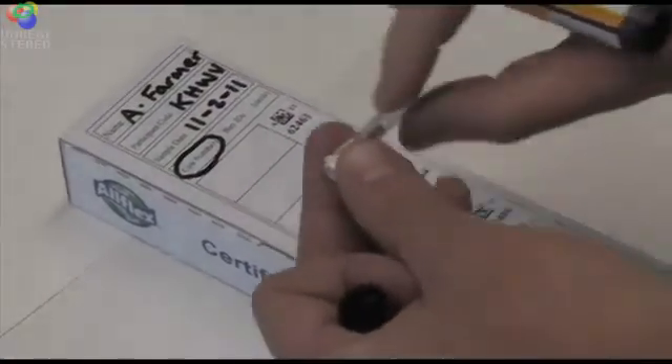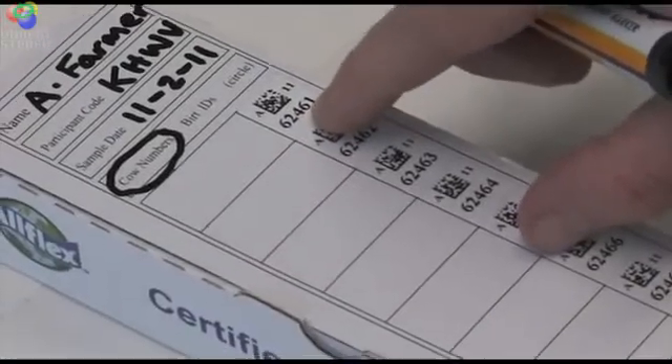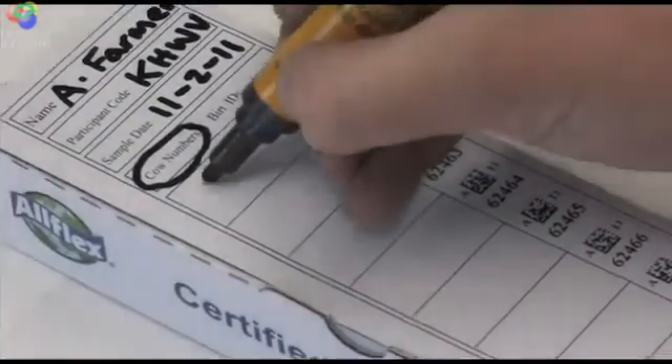As you go, you can identify on the side of the tubes a barcode number. You can search down the list, find that barcode number, and fill in the name of the animal.